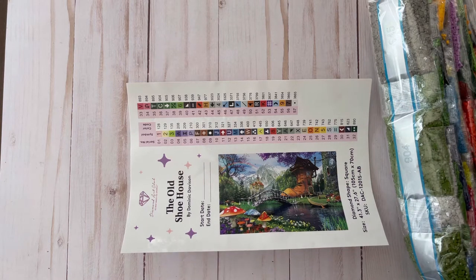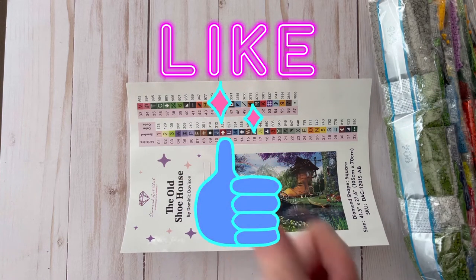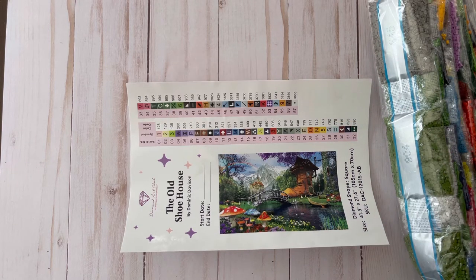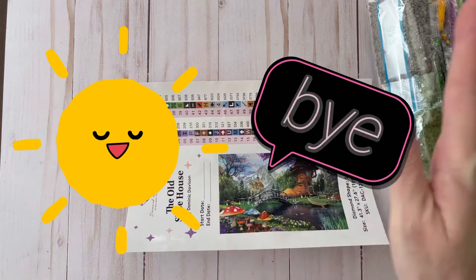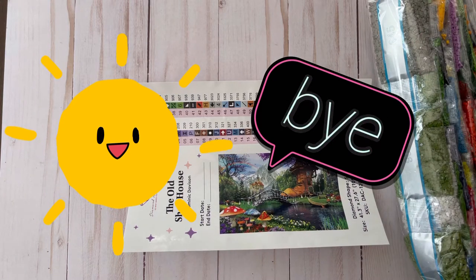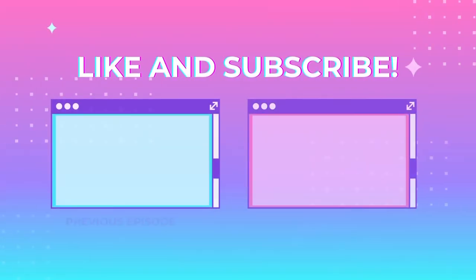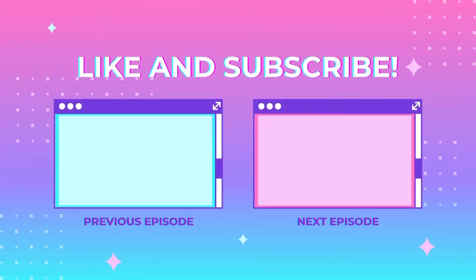Thank you so much for watching. If you like this video, please give it a thumbs up, and don't forget to hit the subscription bell for some more diamond painting fun. Until next time, I'll talk to you soon. Have a great day. Bye!